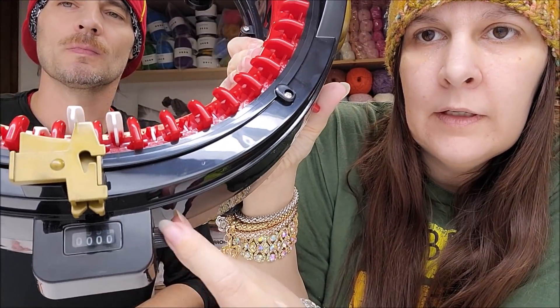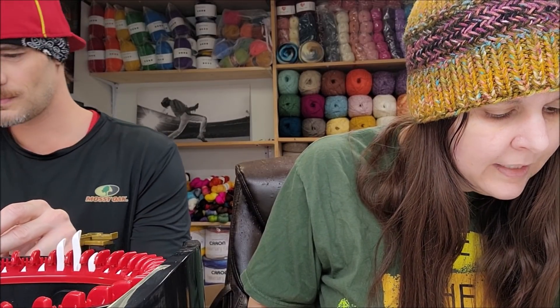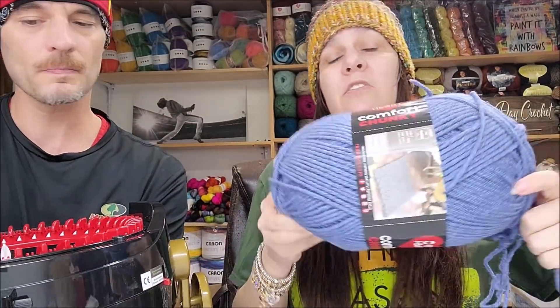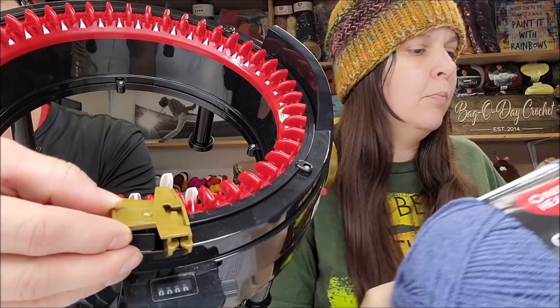Place the Addy Express King Size on the edge of the table. We're not gonna mount it to the table right now. Set the line counter to zero by turning the black knob — it's already at zero! Make sure the operating switch is up. Pull some yarn off the ball and thread it through the middle of the Addy Express until it touches the table. I'm going to be using Red Heart Comfort Chunky, which is a bulky five weight. I don't know how well it'll handle a bulky five but we're about to find out!